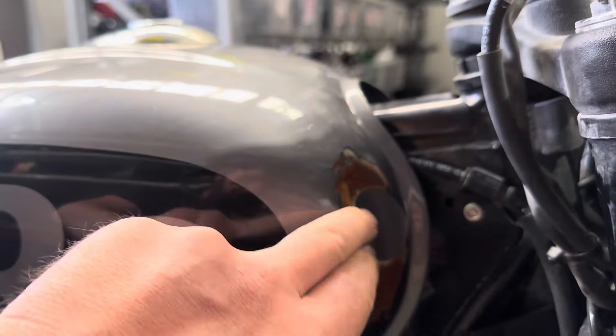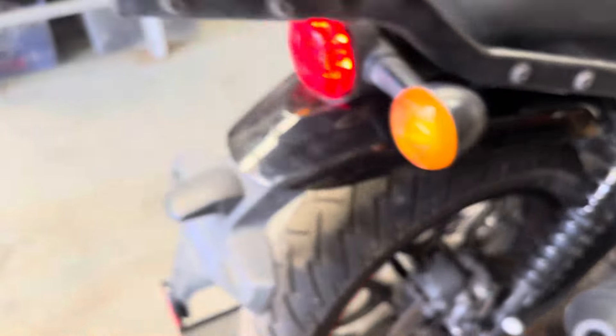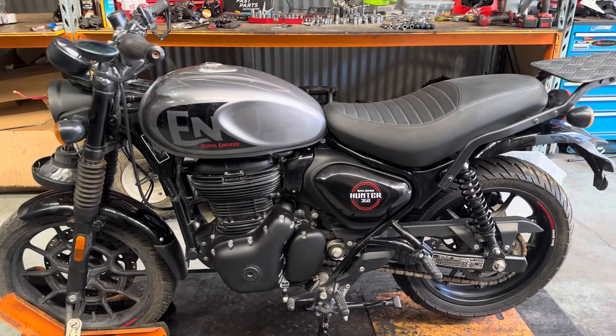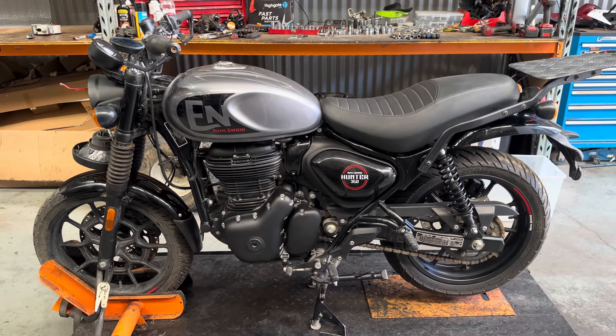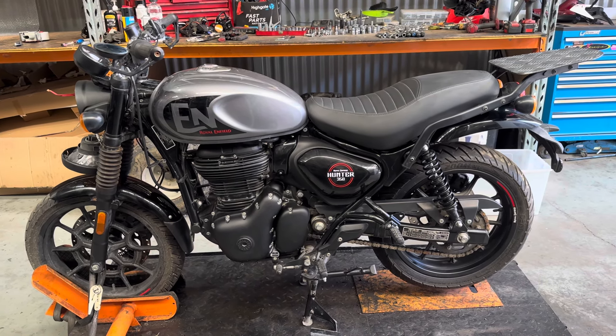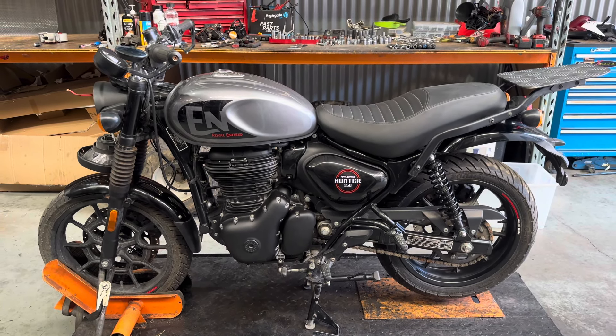Unfortunately, apart from that tank damage, it's a beautiful and interesting-sounding bike. All the parts on this bike will be dismantled and listed on our website www.bikesparesaustralia.com in the coming days. If you do have any questions, please feel free to comment below — we're always happy to help and have a chat if needed. Thank you guys.